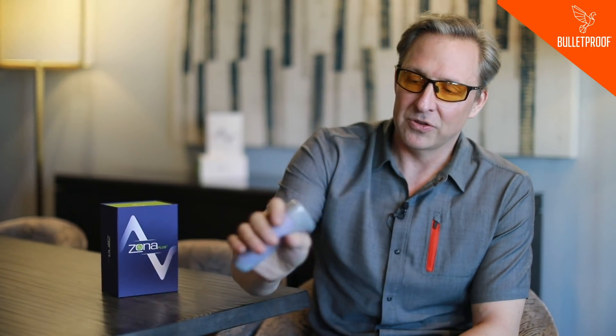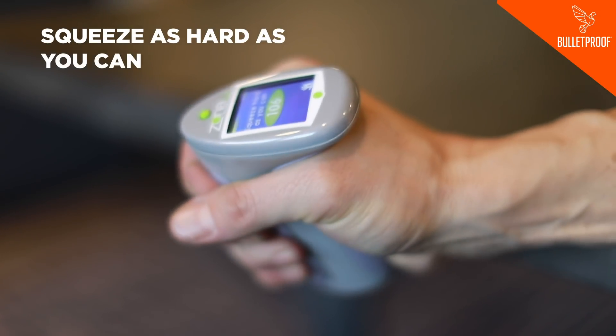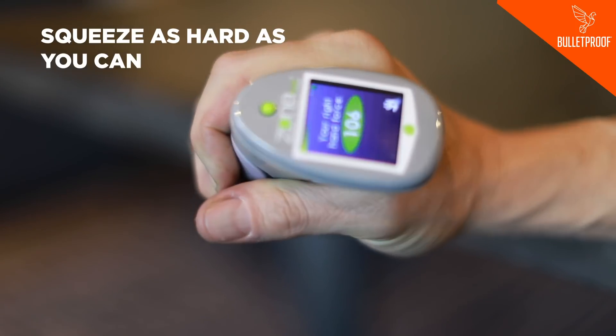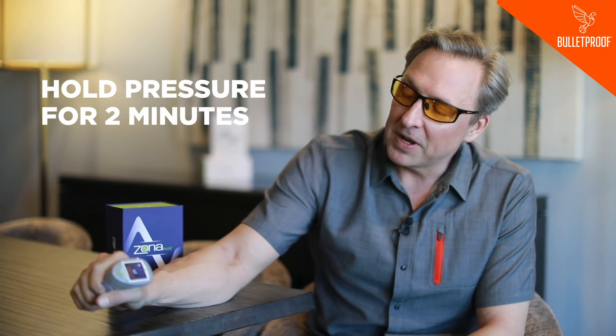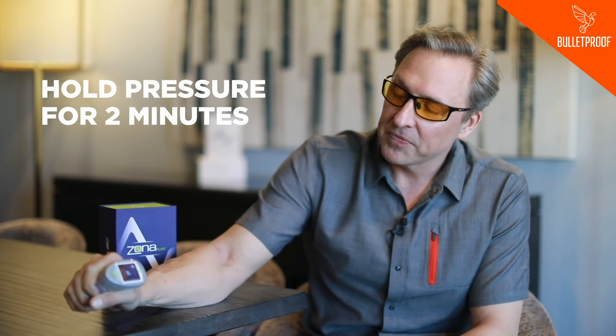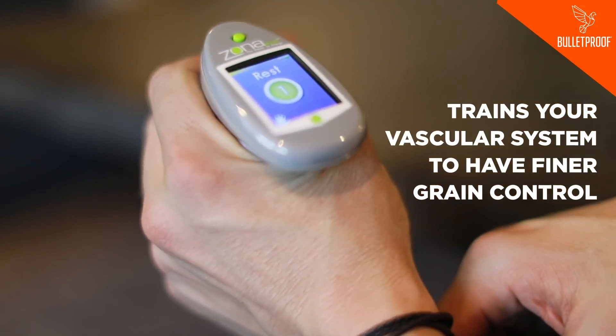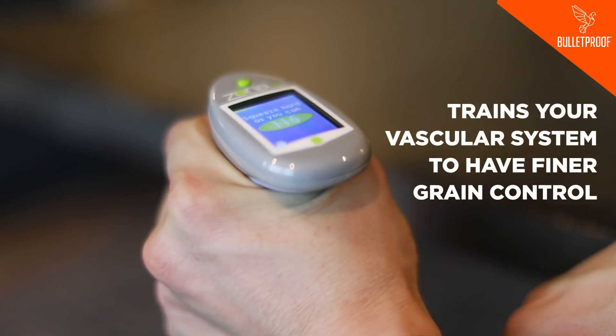You basically take this little joystick — it's like what happens on a fighter jet — to control your blood pressure, and you squeeze it. It says squeeze as hard as you can, and then says stop. You hold this pressure for about two minutes. If you squeeze too hard or too soft, you're doing it wrong. When you do this, it's training your vascular system to have finer grain control, which is really cool.